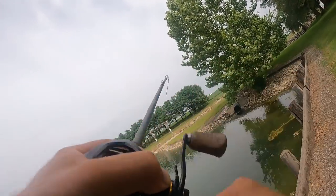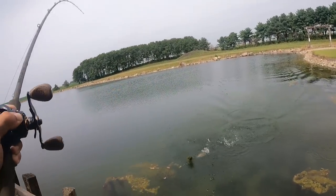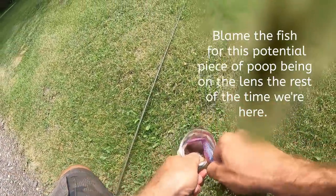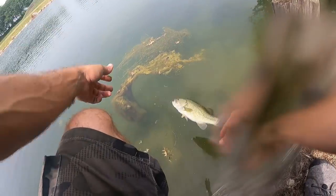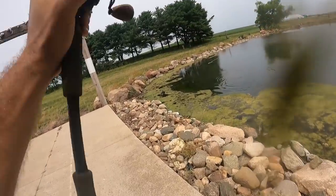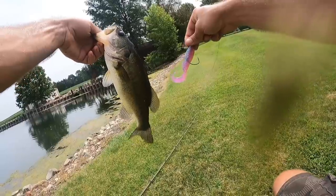Gotcha — right on the bank. Finally I caught a bass, right off the bank. Fantastic — it's official again. Be free. I saw that one hit and set the hook perfectly — that was fun.